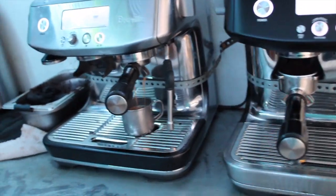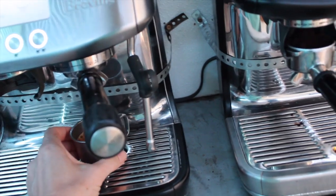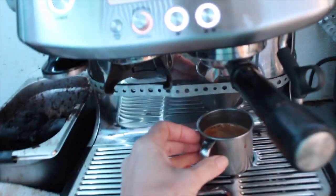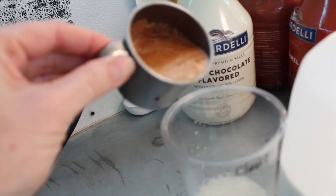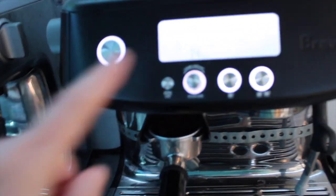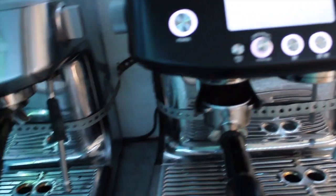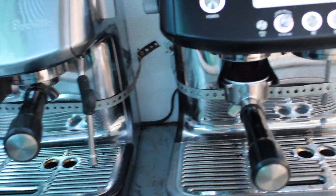When we first opened and decided to use these Breville machines because that's what we could afford, I used to feel like an imposter — and now I don't at all. These machines pull amazing shots. If you maintain them — I flush, I change the filter, I descale every week because these are going through a lot more than they would at your house — if you maintain them, you're going to be good.